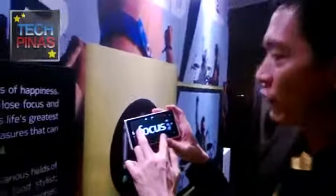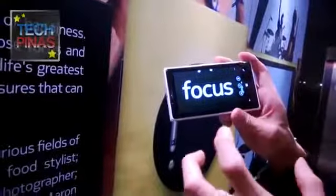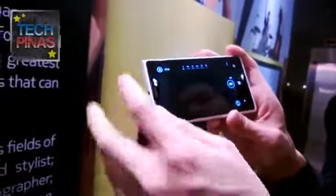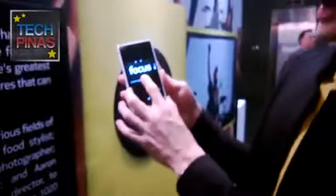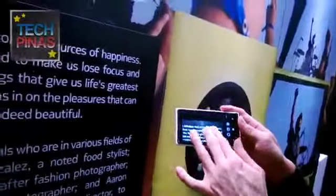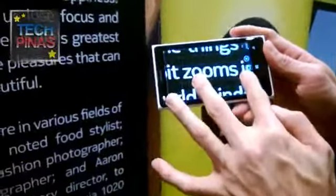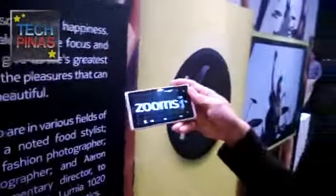So I can go all the way into the word 'focus,' press save, and you can see that the word 'focus' is still in focus. I can then share this picture as my main picture. If I go back to my gallery and photo album, I can go back into the picture, resize it, reframe it, go back to the original shot, and then reframe something else — like the word 'zoom' — and save and share that image instead.